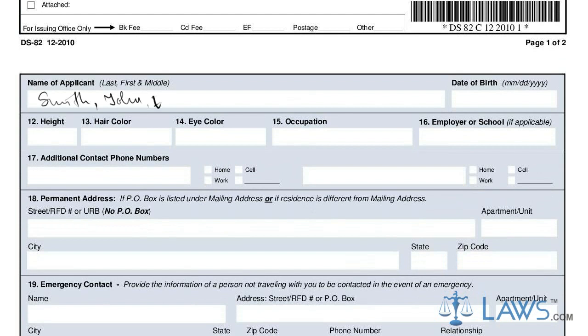Do not write in the bottom box on page 1 — it is for official use only. Skip to the second page and again fill in your name and contact information.